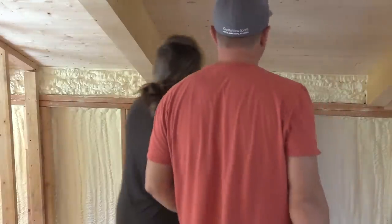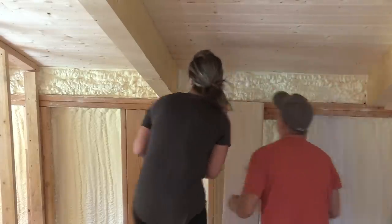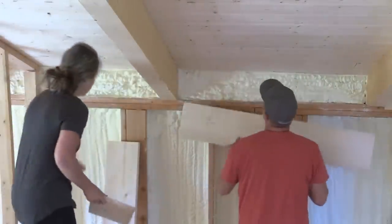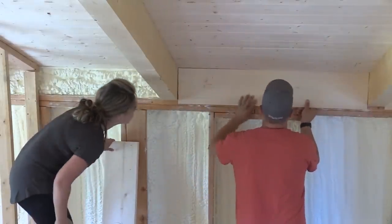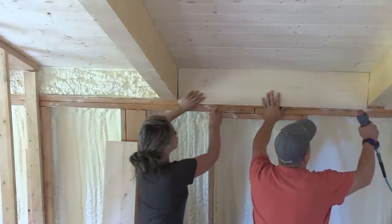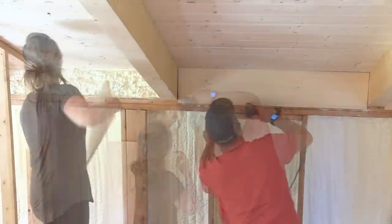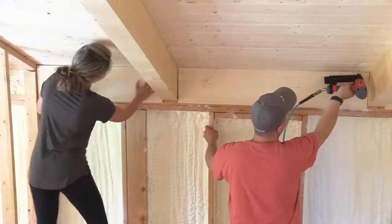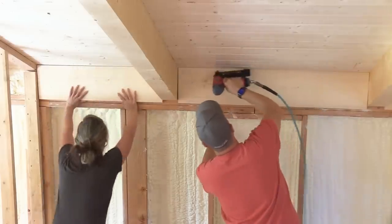The last thing is we spray foam all of the eaves to get a really nice vapor barrier and also to fully insulate those cavities. Then we'll take a 1x12 or a 1x10 — whatever fits depending on the size of our rafters and the angle they're at — and just fill in that cavity with a wood board. We like to do this now because we can add the finish to it before the drywall is on.